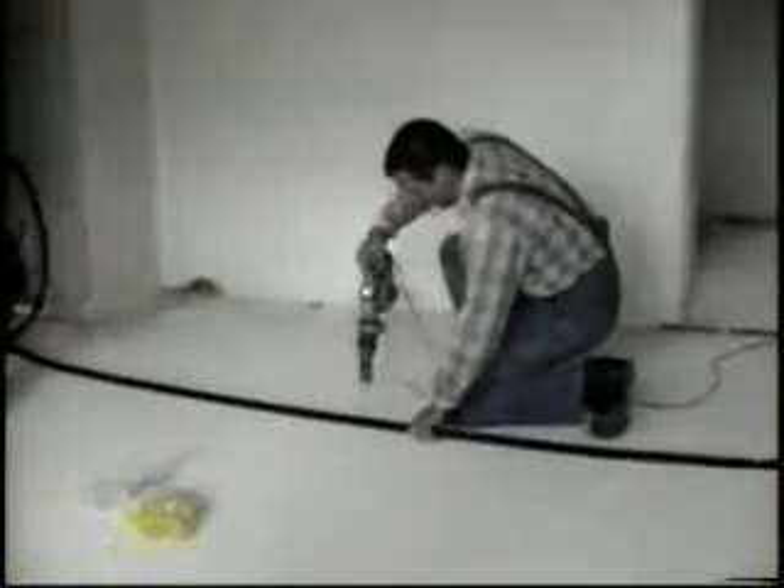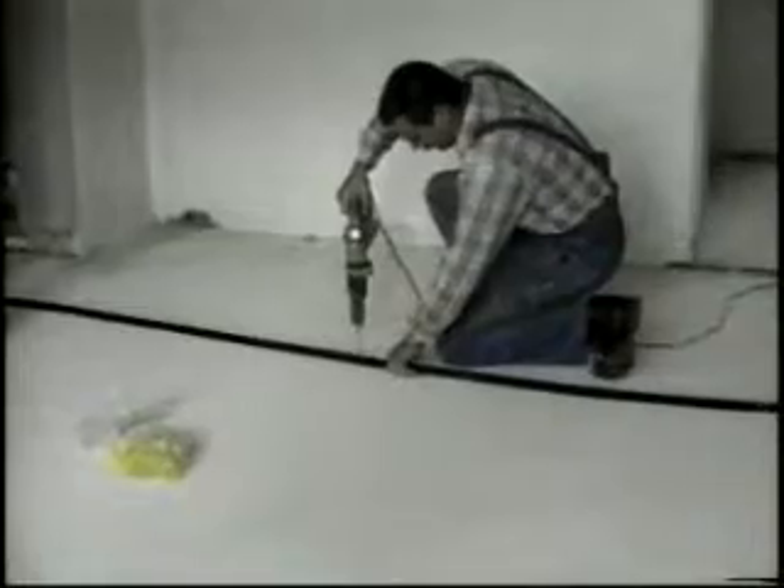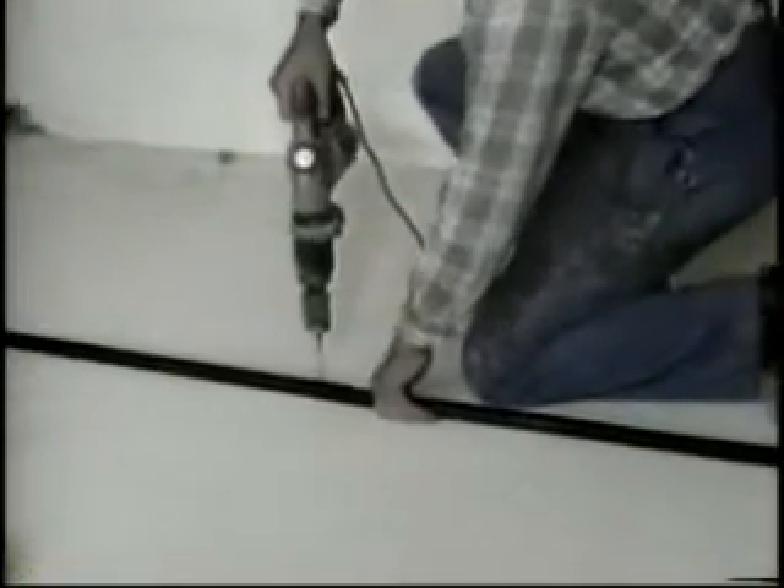PEX-A pipe is a flexible PEX pipe in a conduit. All one has to do is unreel the pipe from the coil onto the floor, where it will later be covered with screed, and connect it to the manifold which has already been mounted on the wall.